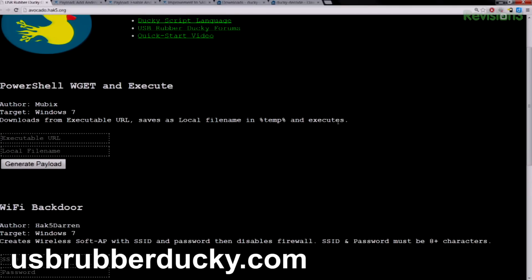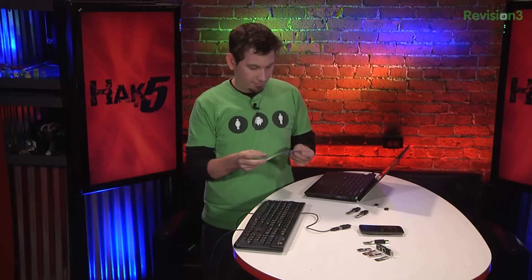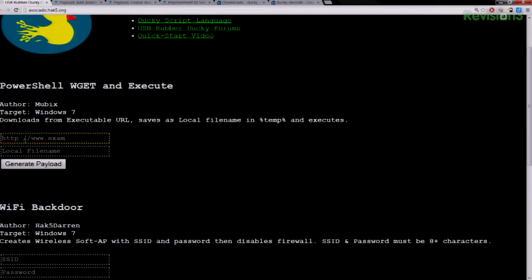I got really into developing kind of a wizard. The ducky scripting language is already pretty damn simple — this is the whole thing, that's the duck in a nutshell. But if you just want to deploy some of the awesome payloads that have already been done, while the forums and wiki are great resources, I'm really excited about USBRubberDucky.com. One of my favorite payloads is from Mubix — the PowerShell Wget and Execute. All this does is when you create this payload, it downloads whatever executable off the web you want and then just executes it. It's very simple — just three or four lines of code. I can type in www.example.com/bob.exe, set bob.exe as the local file name, and click generate payload.